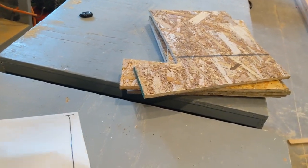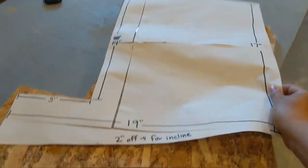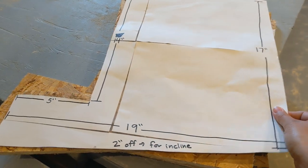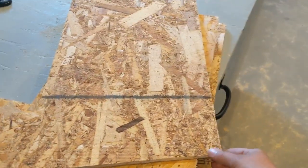I took my template, laid it on a piece of OSB, matched up all my lines, and cut out my walls.